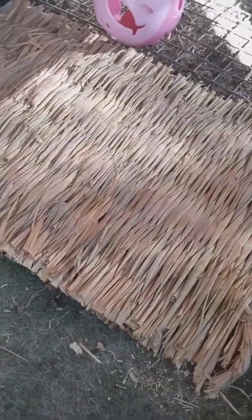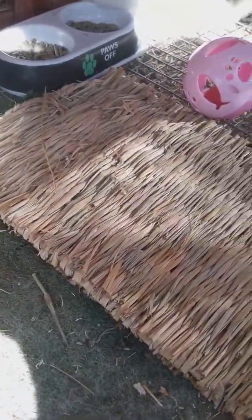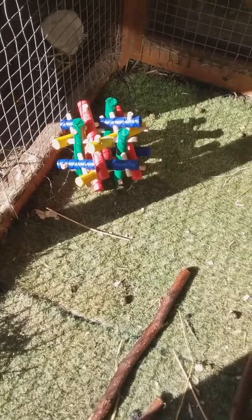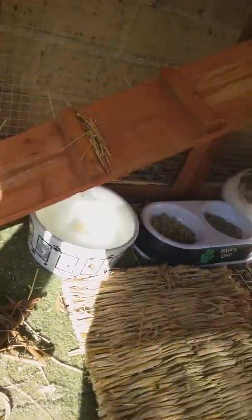I have grass mats in here because it's easier to clean the mess off than off the ground. There's also a mat from eBay — about three dollars fifty — which is a grass mat for rabbits to chew on. I have a water bottle and a bowl so she gets the same amount of water. Then I have a star toy and a puzzle toy, and that's what her room looks like.